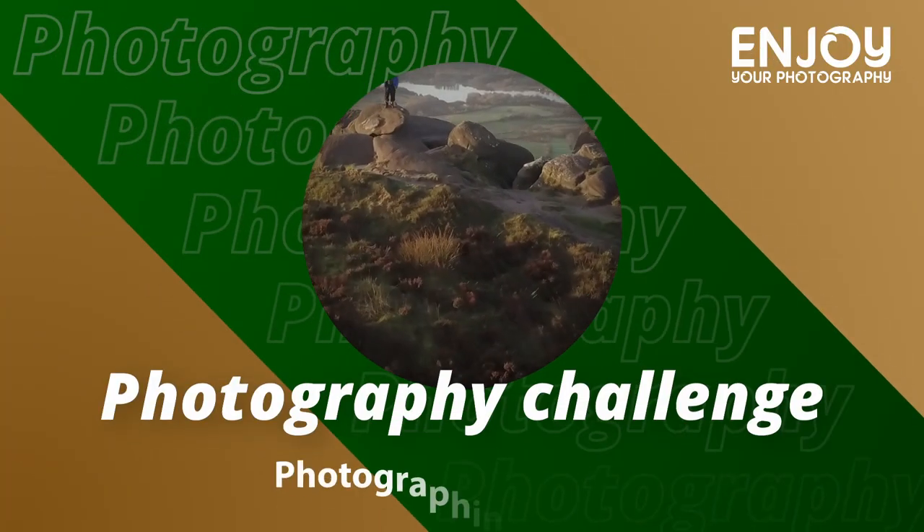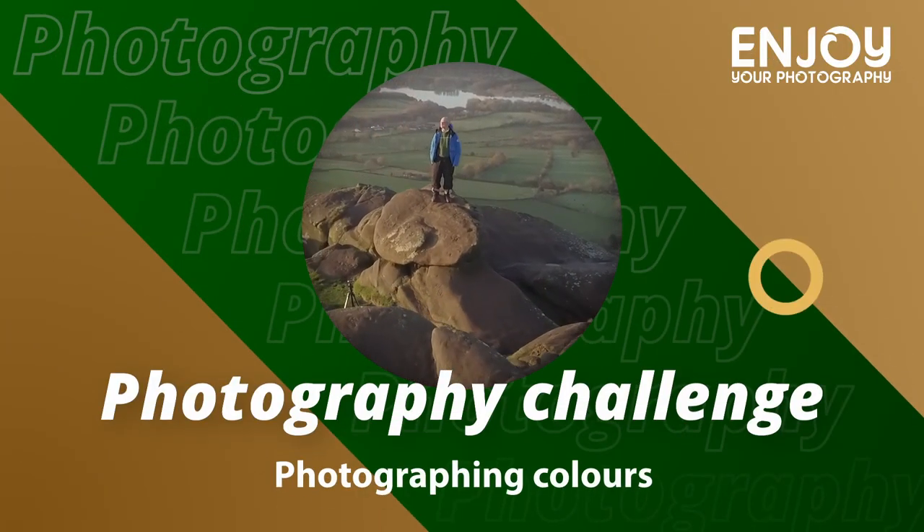Hi there, welcome to this video where I'm going to be setting myself a challenge to photograph lots of different colours. I haven't done this kind of challenge for quite a while, so what I thought I'd do this morning is go out in my local area just to take some photographs of different colours.